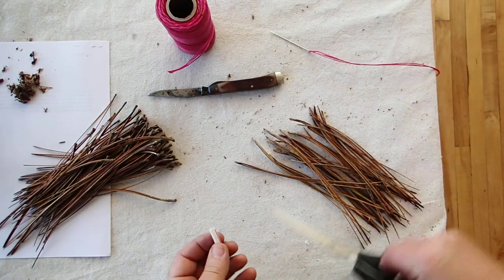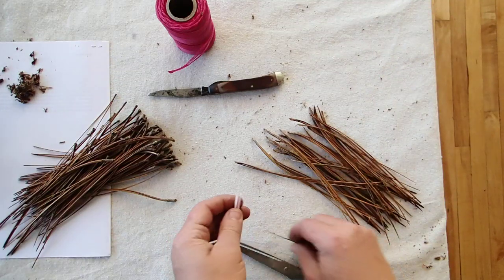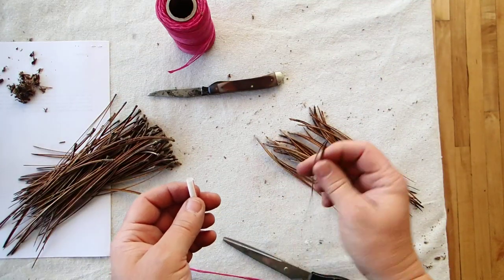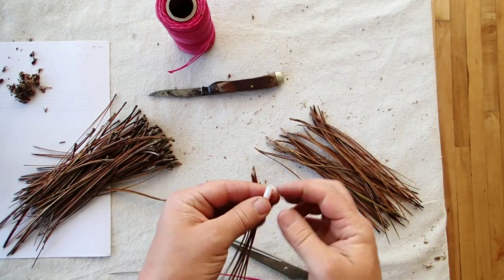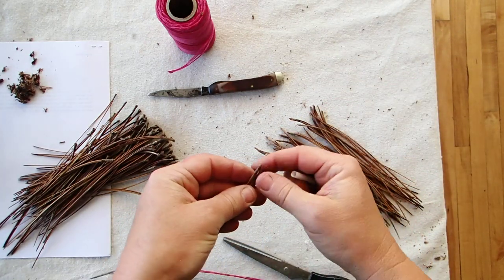It's tricky when you're recording something live — you always do it wrong. So we'll try this over again. This is how you start coiling; start your coil for your pine needle basket.